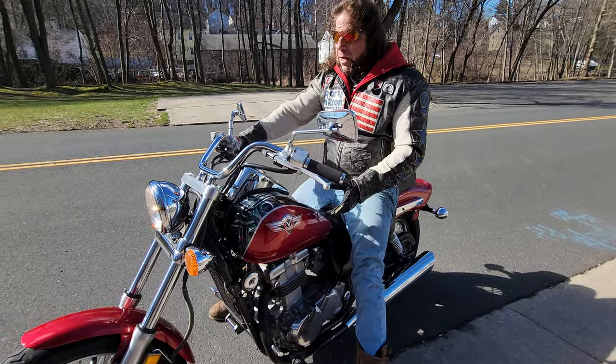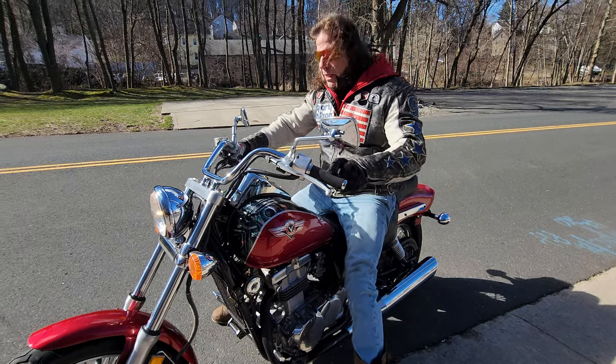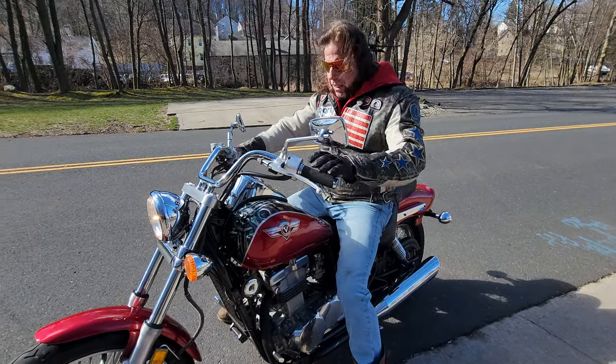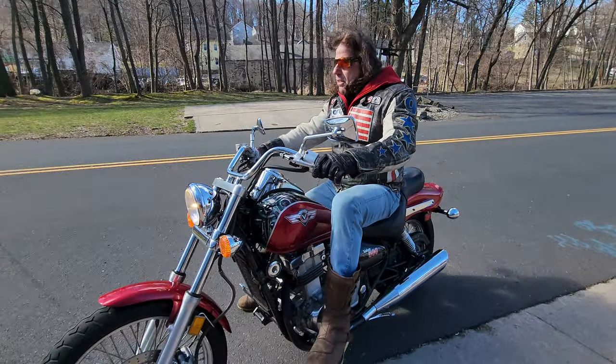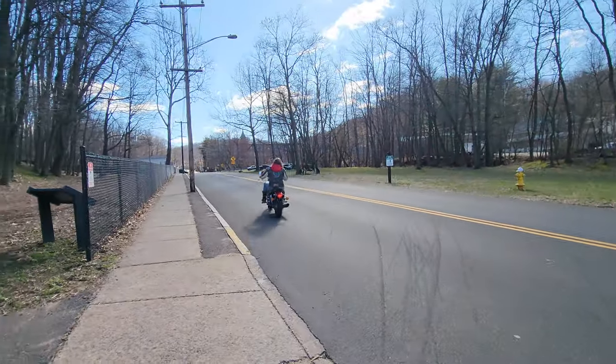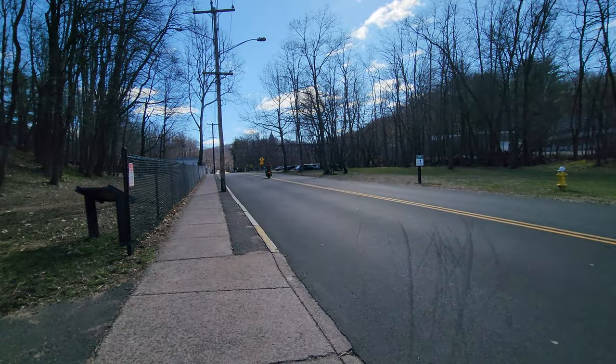If you drop on the paint and graphics, you can easily have $1,500 to $2,000 just in a paint job with the labor to take it apart and do it right. This one's done — it needs nothing. And it's an excellent value.